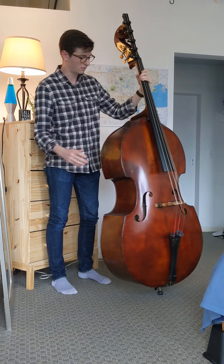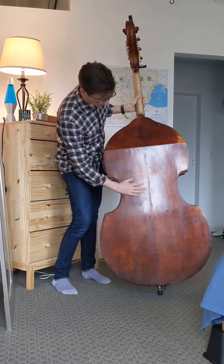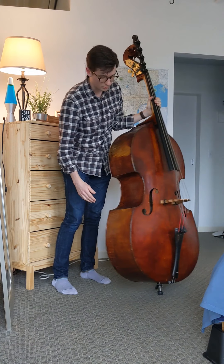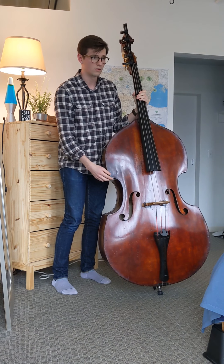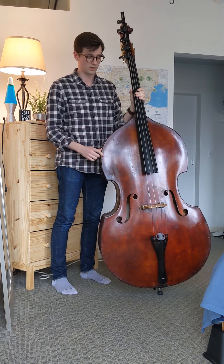I'll just spin the instrument around a little bit. It has a flat back, and it's got gamba corners, so they're a little bit more rounded — they don't have an ornamental little prong like the other string instruments.